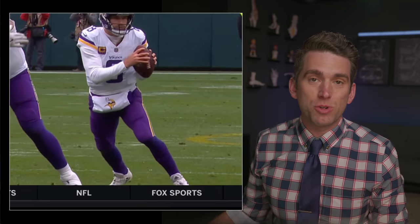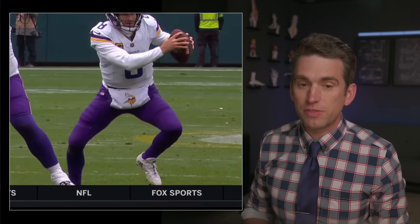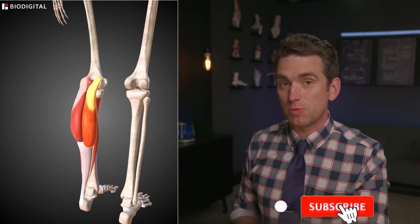Vikings quarterback Kirk Cousins suffered what unfortunately looks to be a significant season-ending injury to his right lower leg, and in this video we'll take a closer look at the footage and what exactly happened. Welcome back everybody, I'm Dr. Brian Suter and my goal on this channel is to help teach you about the medical side of the sports world, so if you're new here and you enjoy learning about anatomy and sports medicine topics, please consider subscribing.